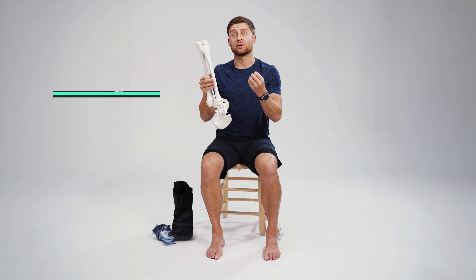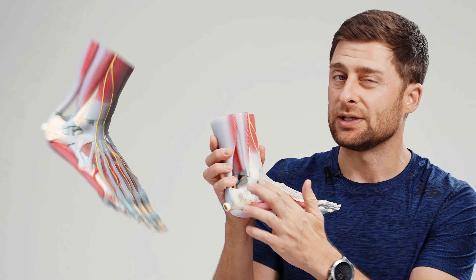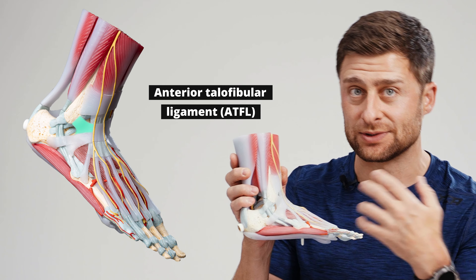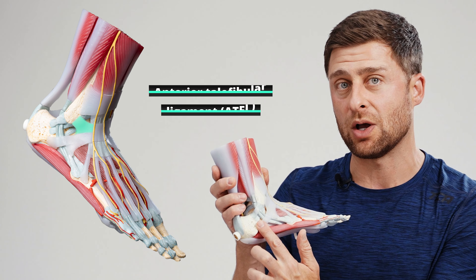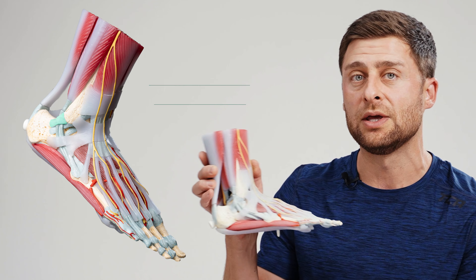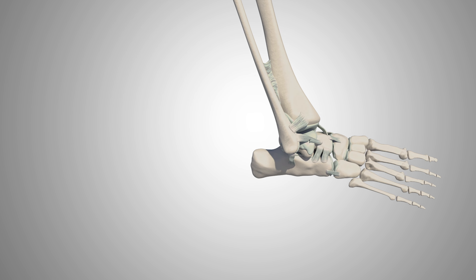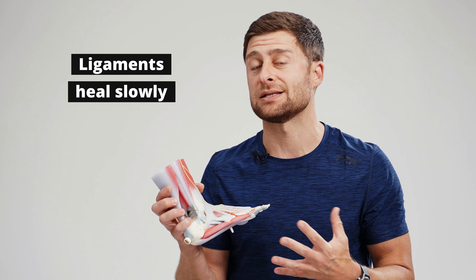About 90% of the time an ankle sprain involves one, two, or three ligaments on the lateral side of your ankle. The thing that stabilizes your ankle, like all joints, are the ligaments — the bone-to-bone connective tissues. On the lateral side we have three main stabilizing ligaments. The first, almost always implicated, is the anterior talofibular ligament — talus to fibula. The calcaneofibular ligament, from your calcaneus to your fibula, may also be involved, as can a posterior ligament. Ligaments have very poor blood supply and a low metabolic rate, so unlike muscle tissue, ligament healing takes weeks, often months, and in some cases even years.